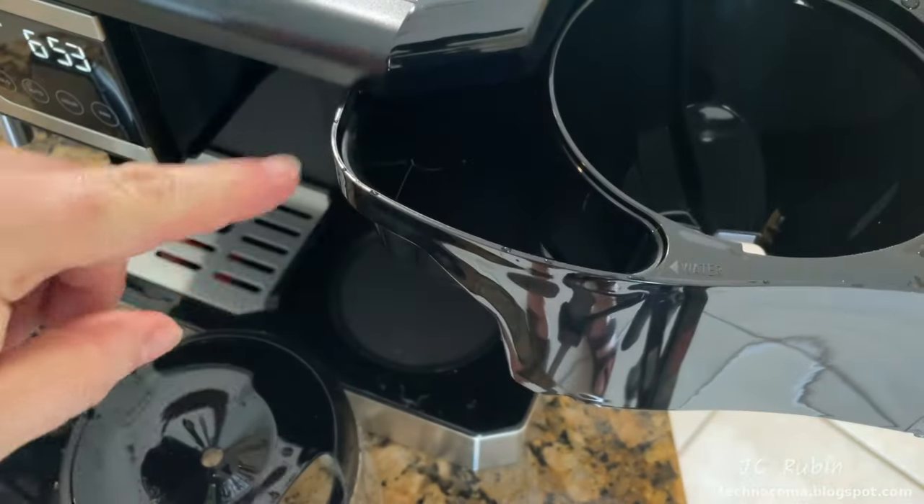We take out the portafilter and begin loading the grounds. We dump the grounds into a glass so they can be retrieved by the spoon, then use an implement to level them off for consistency. We take one level spoon and put it in the portafilter, repeating for a total of two spoons. We tap it lightly to even things out, then use the tamper — guiding it flush with a thumb and pressing down with even pressure. Brush away anything on the sides.